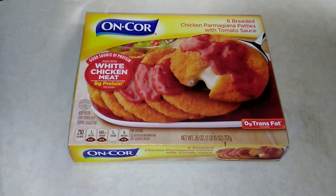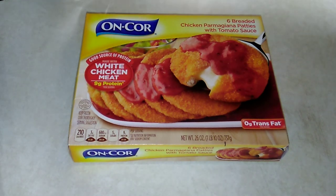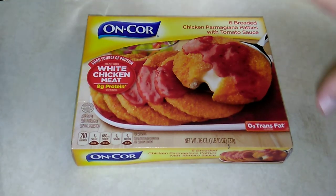Hello, thank you so much for coming back to watch this week's little box pre-packaged food item. Today we are going to be trying the Encore Chicken Parmesan patties with tomato sauce. If you'd like to hear more about this, including price, nutritional value, and see how it ends up coming out, then please keep on watching.